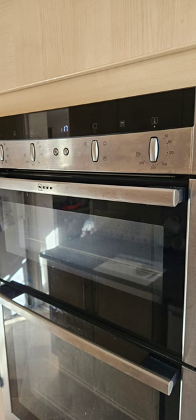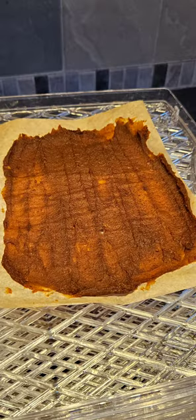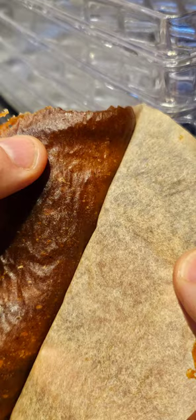Then either using an oven on its lowest setting or a dehydrator at 40 degrees, warm it through for about 4 hours. We'll end up with something like this, which is actually incredibly easy to pull off the greaseproof paper and is really tasty.